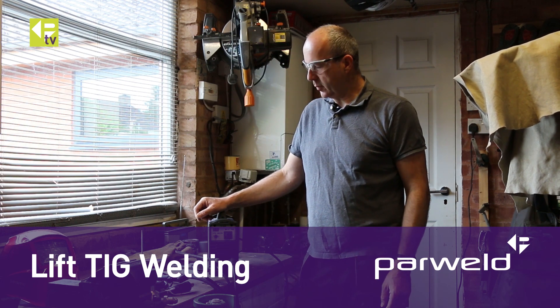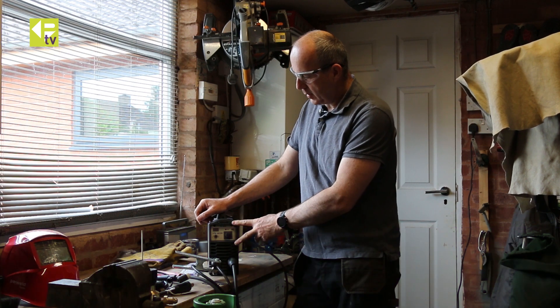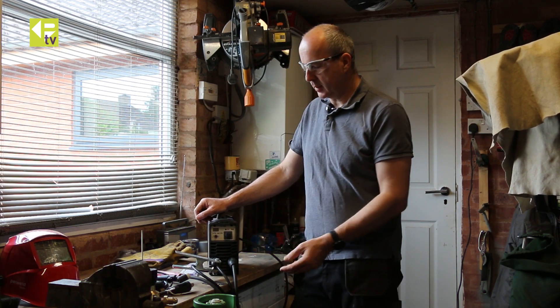Welcome to the weekend workshop. We're just going to show you how to convert a stick welder with a lift TIG function into a TIG welder.